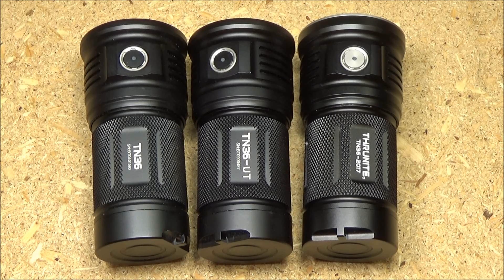Hey, what's up YouTube? This is the We All Juggle Knives channel. Welcome to my flashlight review of the Thrunite TN36 2017 edition.